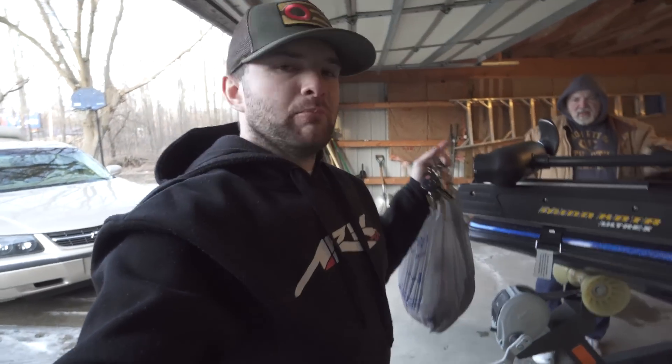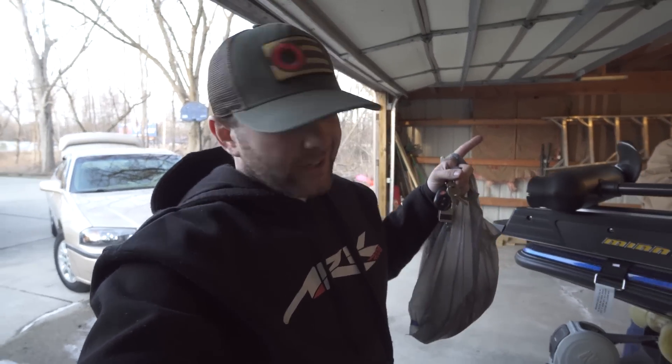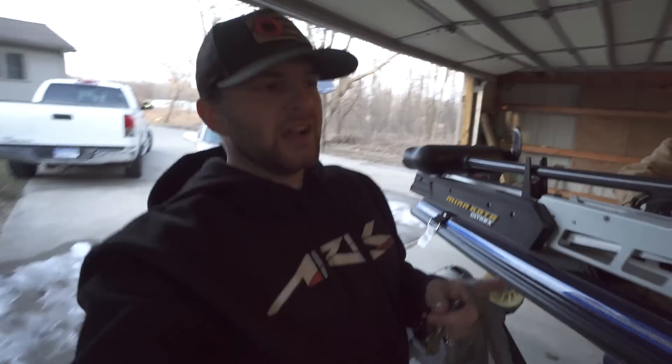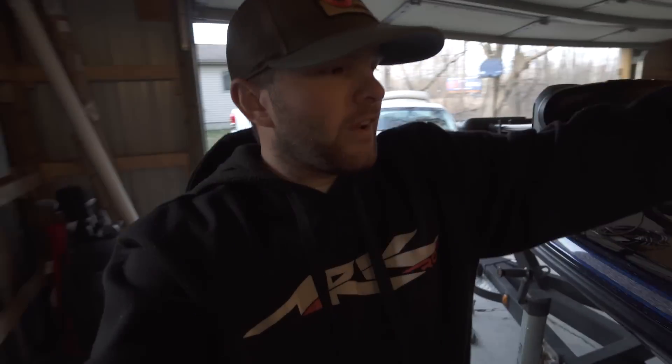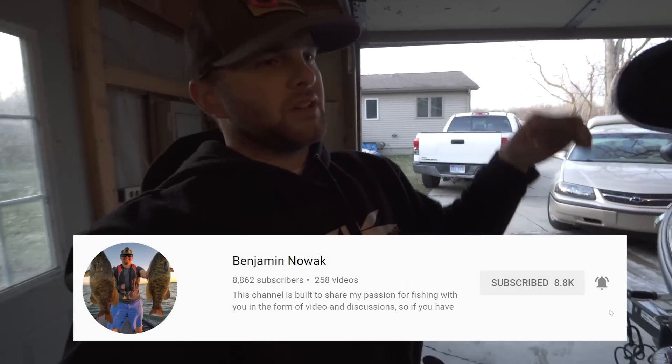My dad is actually the brains behind the operation. I started this last night and had to call in reinforcements because I couldn't get it done myself — big surprise there. If you're not already, please do me a huge favor: go down, hit that subscribe button, hit that notification button, and it'll let you know when I post more videos just like this one.